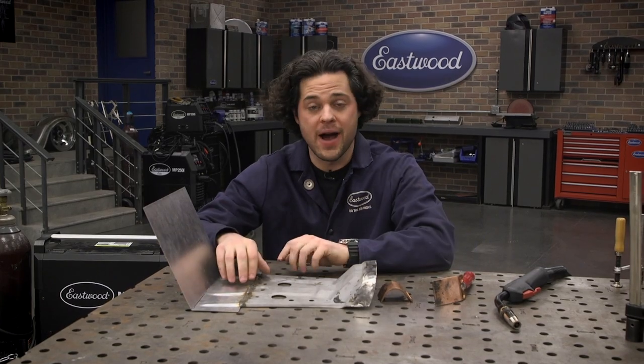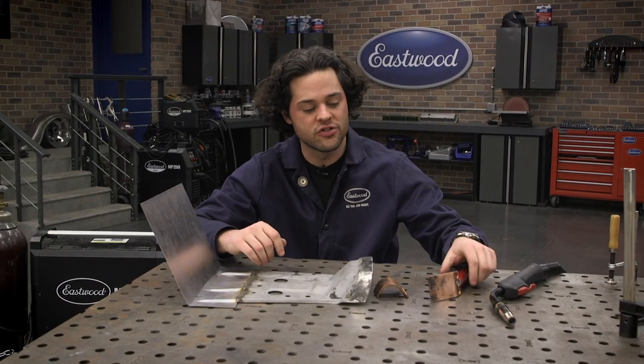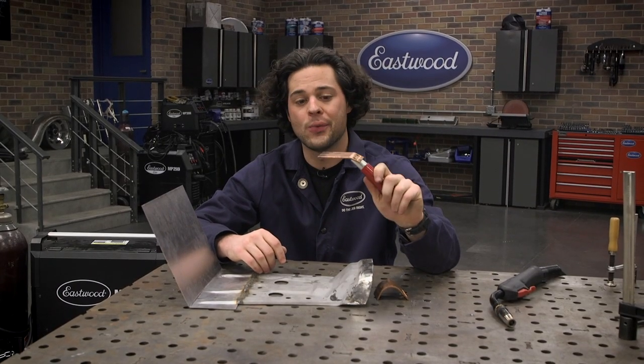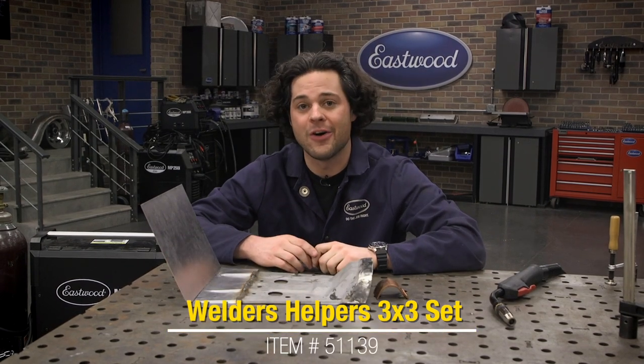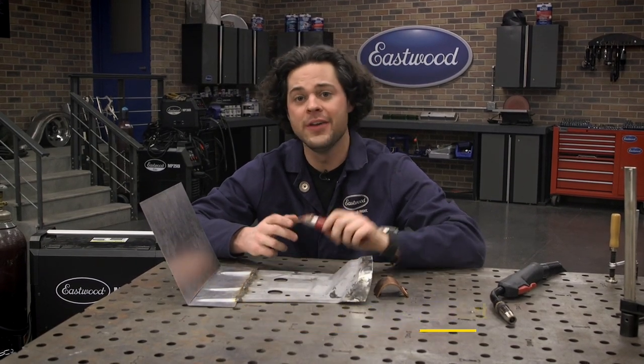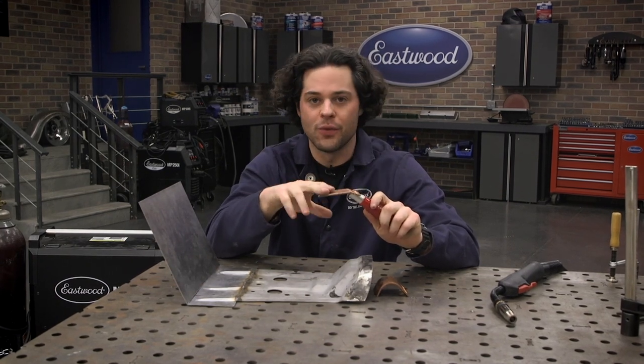Now, not a problem. You don't want to keep going with this — it tends to open up the hole even more if you just try to keep welding it shut. Instead, go and grab one of these. This is a copper backer. All you do is hold it to the back of that hole and then just zip up that weld, and it's going to act as an area for the weld to sit on.